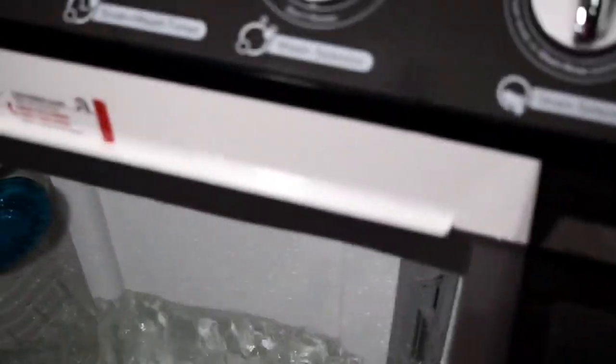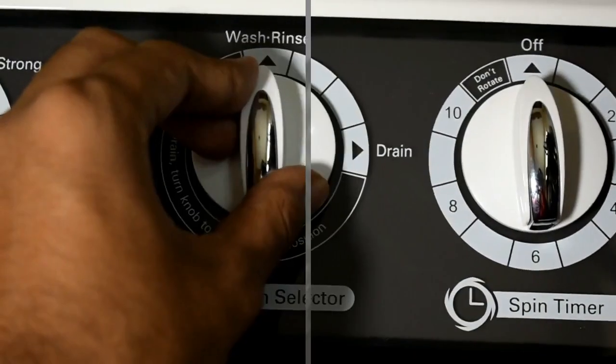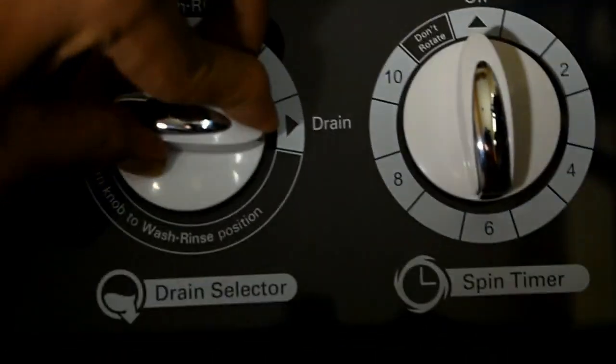This strong mode is used when we have a heavy amount of clothes, or if we are washing bedsheets or heavy clothing. If you want to drain the water, we will select the drain mode over here, and you will notice the water will start draining.